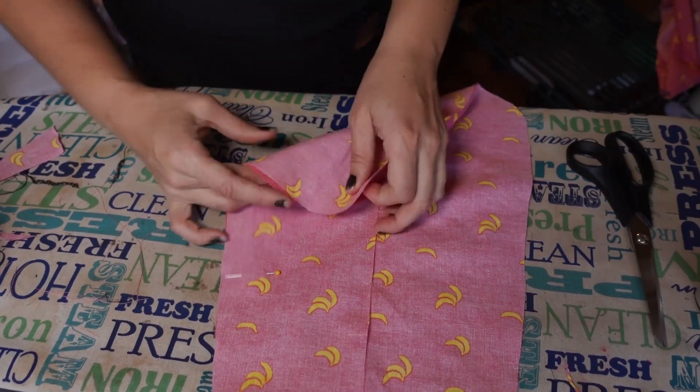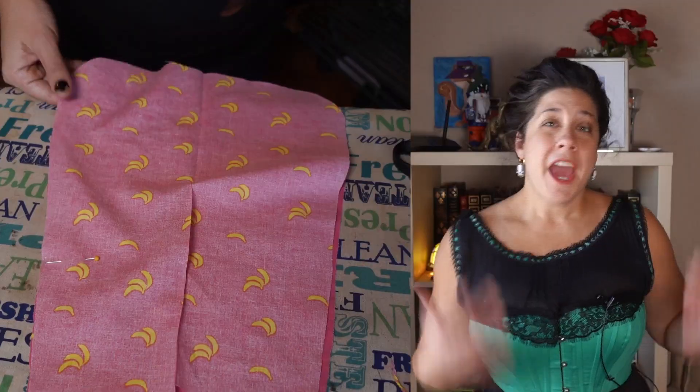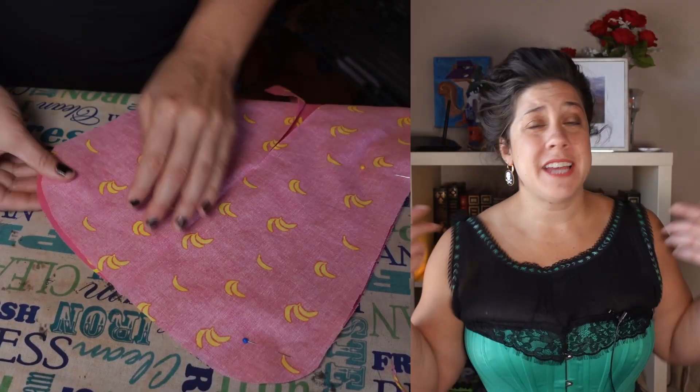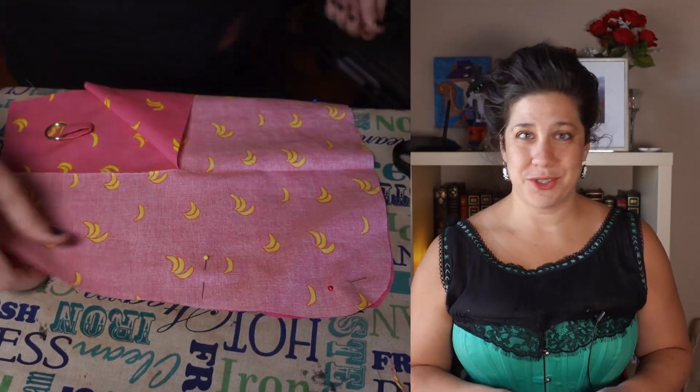Thank you to all of my Ko-fi supporters. Your contributions are a huge help in keeping this channel running. If you find this content helpful and have the means to leave a one-time tip, I've linked to my page in the description below.